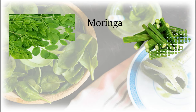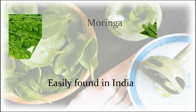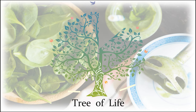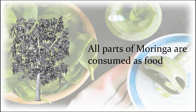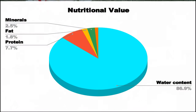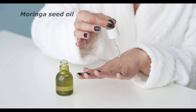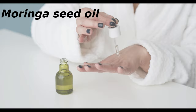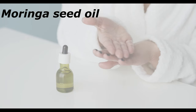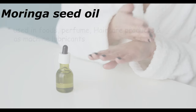Moringa is a plant easily found in India. It is called the miracle tree or tree of life. All parts of moringa are consumed as food. The nutritional value of moringa oleifera is extremely low in fats and contains no harmful cholesterol.